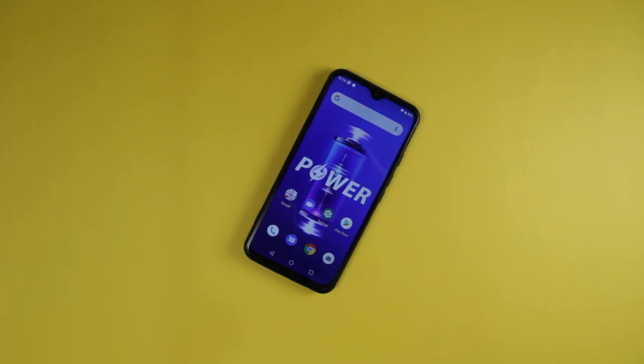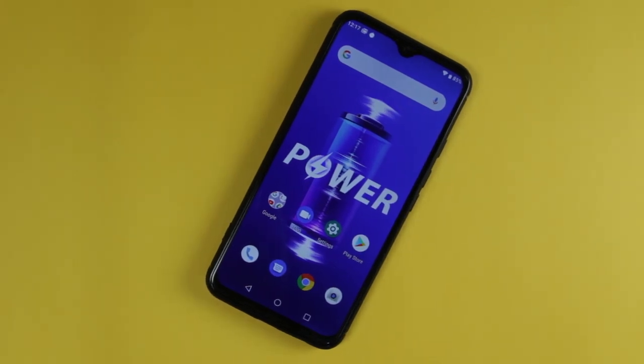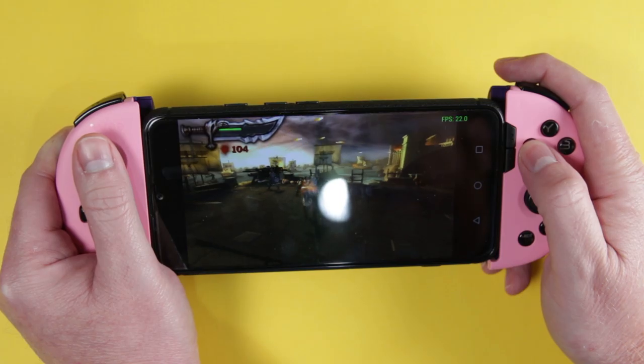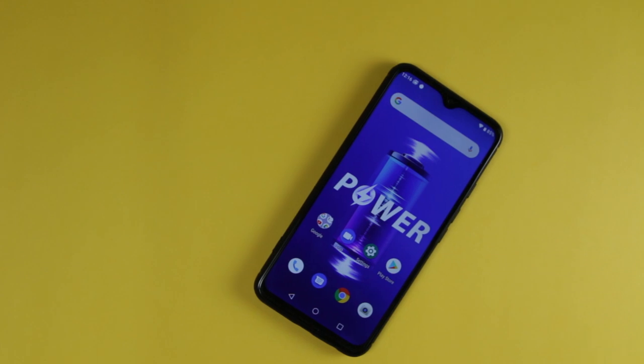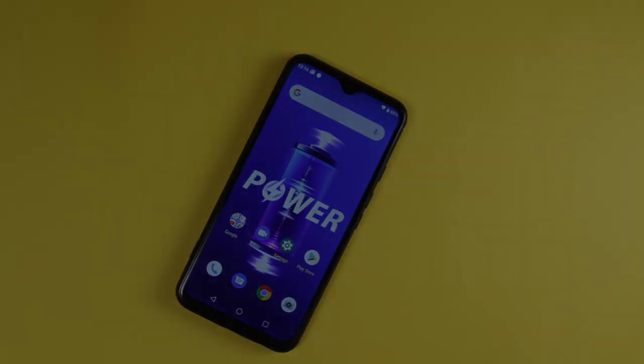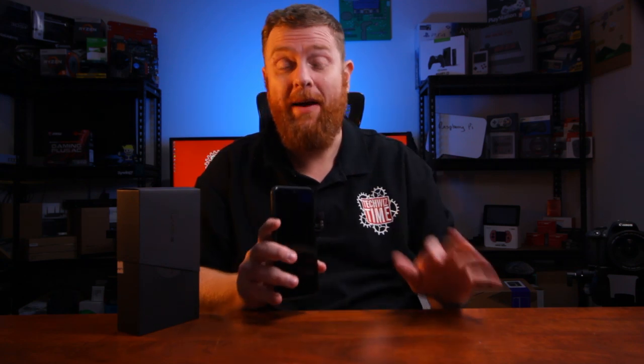I've got the power! This is the Yumi Digi Power. It's a 6.3 inch Android phone with Android Pie, but it also has a 5150 milliamp hour battery, which is insane. So if you want to be playing with power, then stick around because it's Techquiz time.